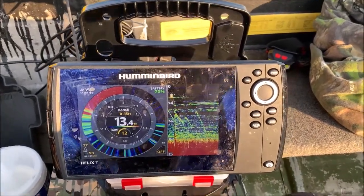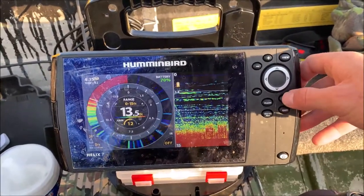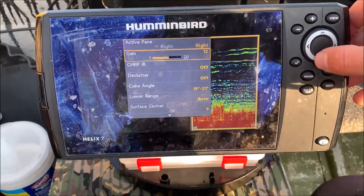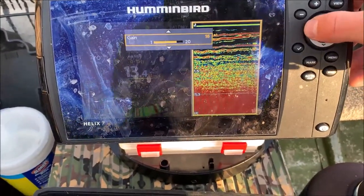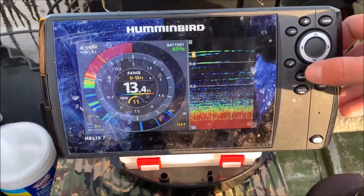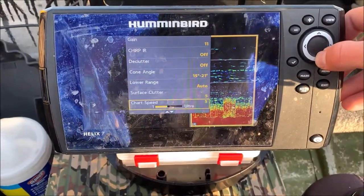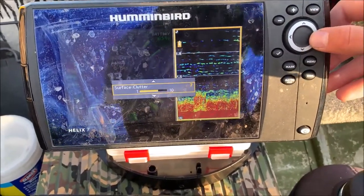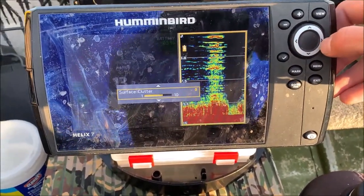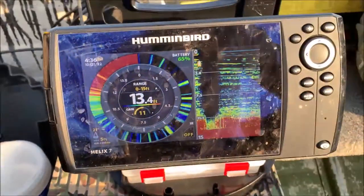Ready to go for ice season. Some of the other options you can do here: change your gain. Click menu, you can turn your gain up or down, obviously — see how much that changes the interference you get. Cone angle. Surface clutter. I actually don't know what surface clutter is, but I'll have to mess around with it more. But that's how the conversion works. Hope that helps you out and saves you some money.